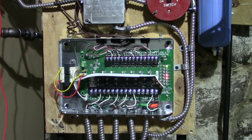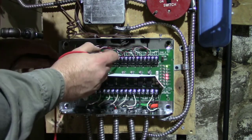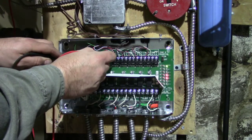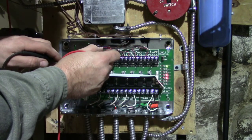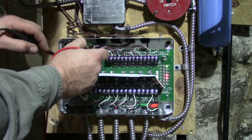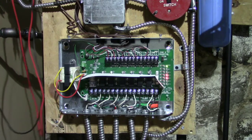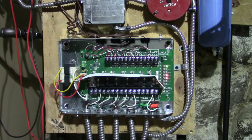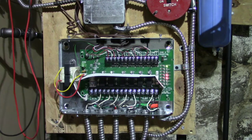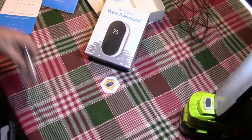Everything is hooked up. We have the common hooked up — let's check. We have 27 volts, which is good. This is power coming back down, this is power going up, and this is your common. All we need to do now is go upstairs, check the thermostat, hook it up to Wi-Fi, and start setting our parameters.